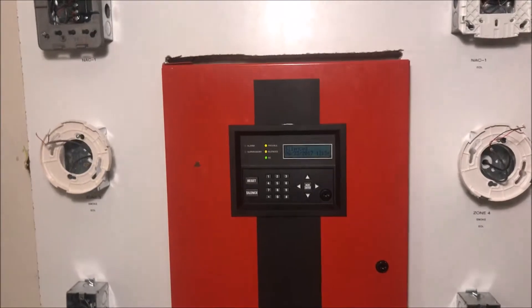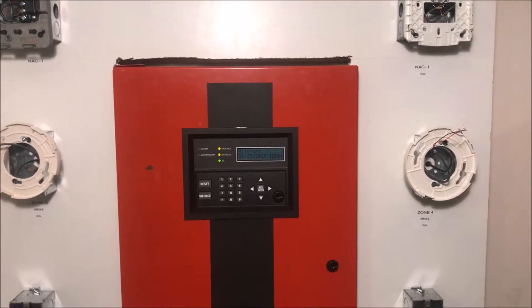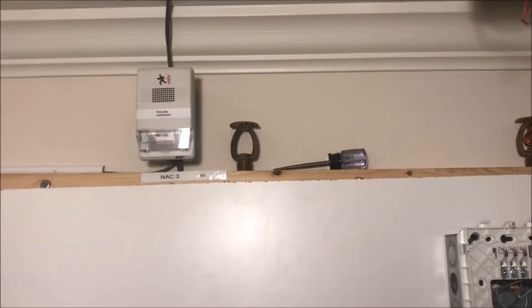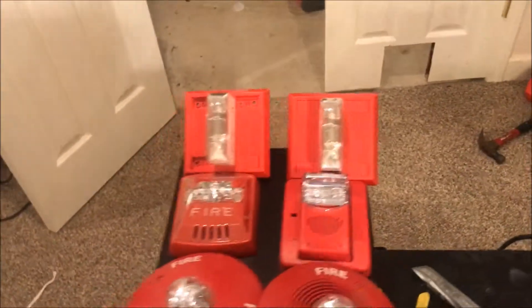Hey guys, welcome to Fire Alarms and Such. Today is part one of my 20th subscriber special. If you look at the board, everything's been dismantled on it — everything except for the pre-alarm, because I don't want to take that down; that's a hassle. Here's everything I own.